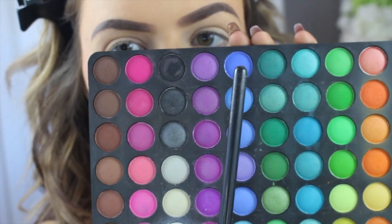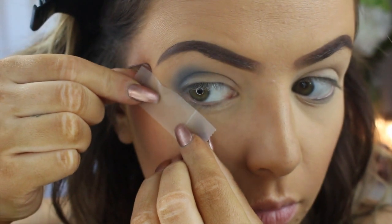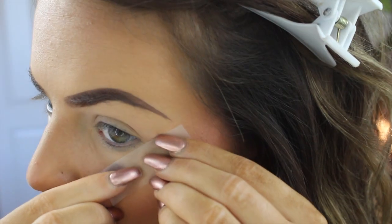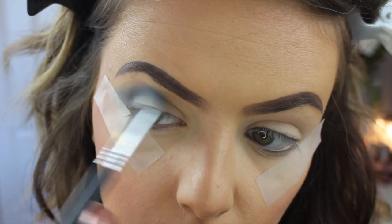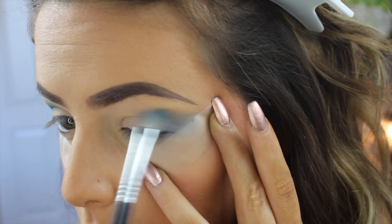I'm going in with my BH Cosmetics 120 color palette and taking that cobalt blue, using this tape to line up the line I want to make for this look. Then I'm going in with that blue and putting it in my crease — this is going to act as our transition color and our crease color.